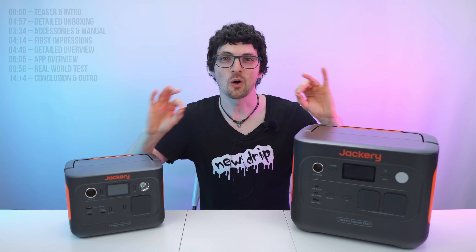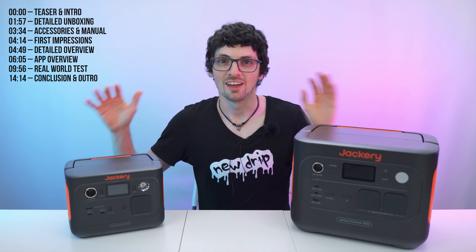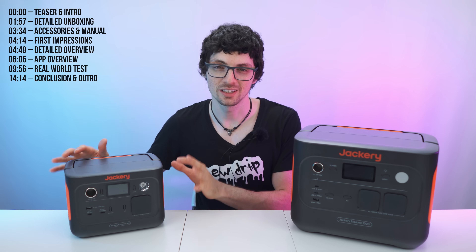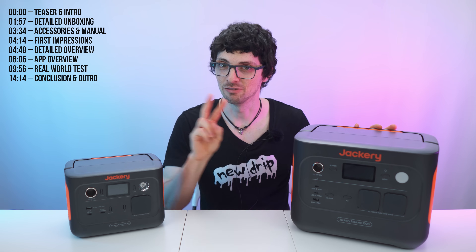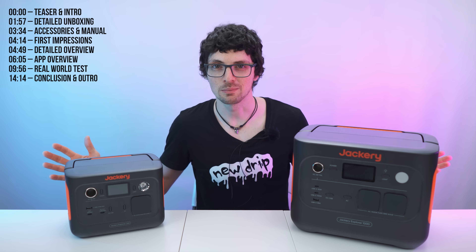Jackery just released their all-new and upgraded V2 power stations. This is the Explorer 240 V2 and this is the Explorer 1000 V2 — the brand new upgraded V2 versions of their super popular portable power stations.